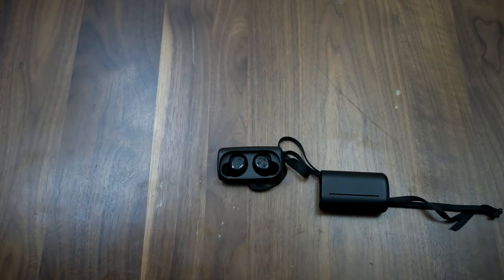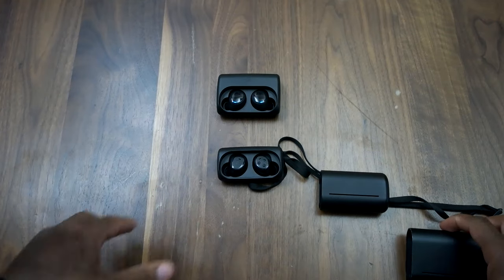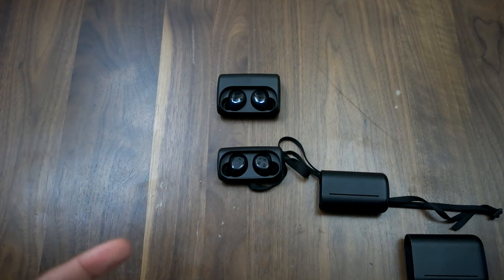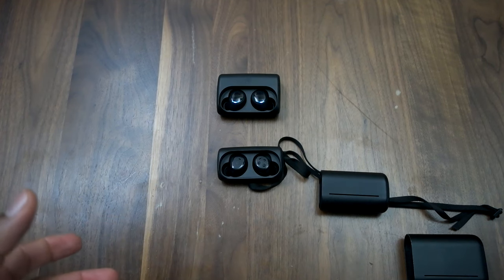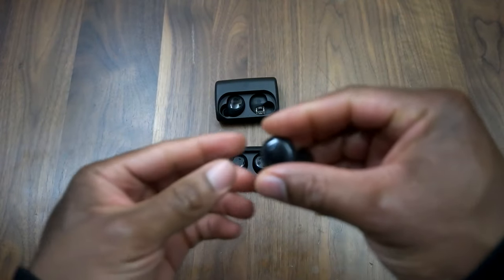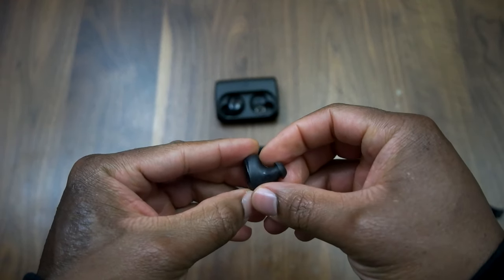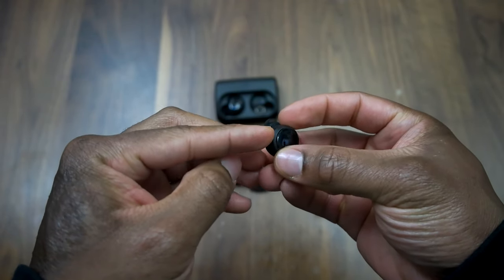However, it doesn't come with sleeves like the Dash does — I'll pop the Dash out here for comparison. What that means is that when you're working out and it gets a little sweaty, I found the headphones tend to slide out of my ears. I had to keep adjusting to keep them in. With the Dash, because it has a rubberized sleeve, it actually stayed in my ear a lot longer and fit a little better — it was more comfortable because it has a little cushioning.